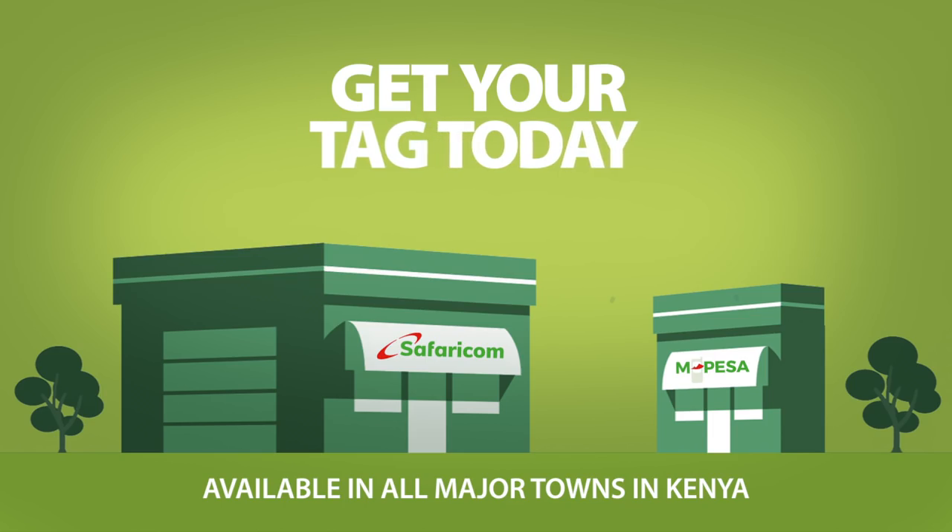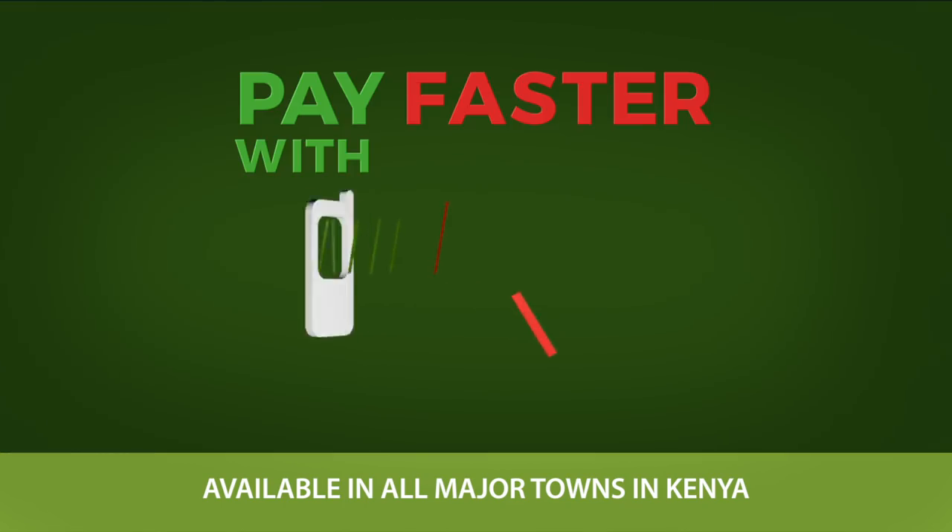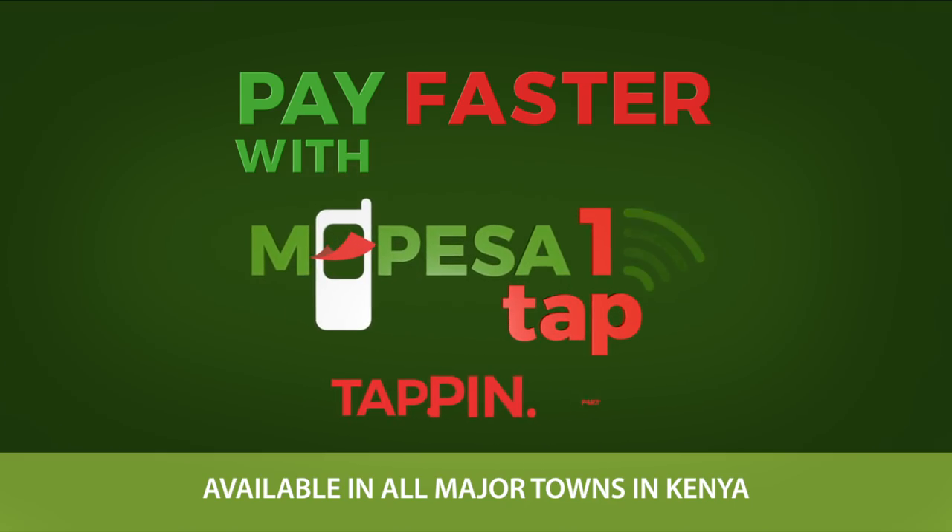Get your M-Pesa OneTap tag today from your nearest Safaricom shop or select dealer. Pay faster with M-Pesa OneTap. Tap, Pin, Pay.